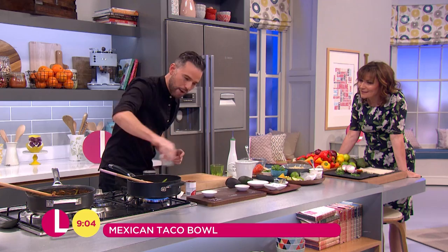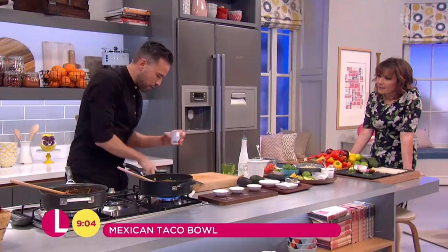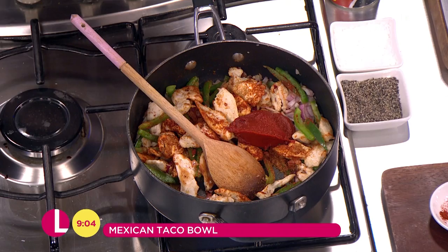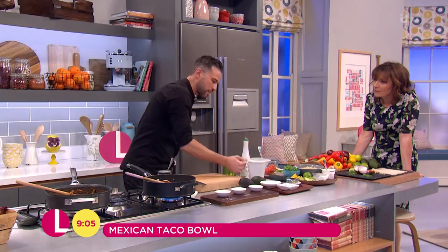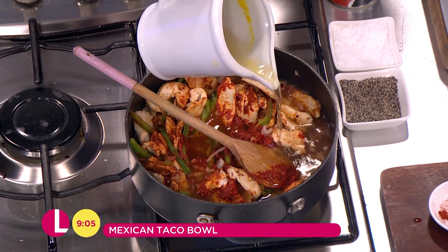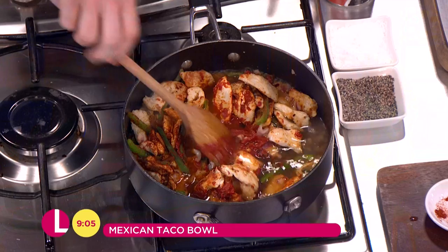Give that a little stir — it's already starting to come together. Now I've got some tomato purée which is going to add color and a nice bit of body to this dish. We want to cook that down a touch because tomato paste has a raw flavor to it. Then we go in with our stock. I'm using chicken stock, but if you want to go down a vegetarian route — using sweet potatoes and butternut squash instead of chicken — use vegetable stock and it will be just as delicious.